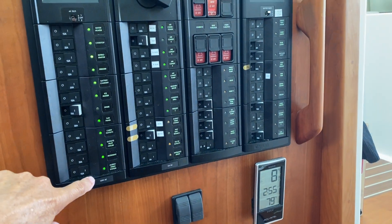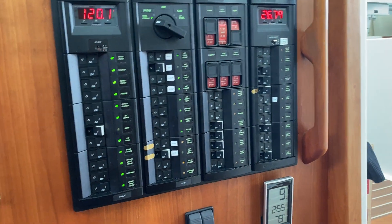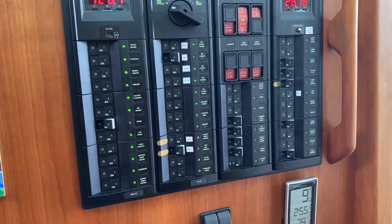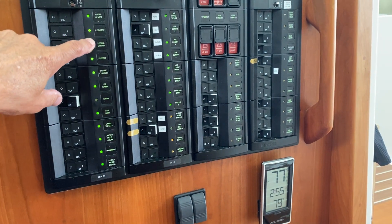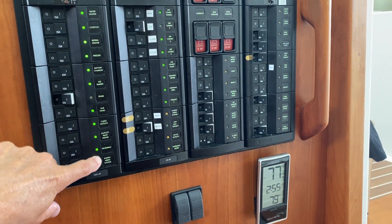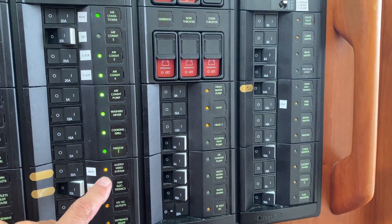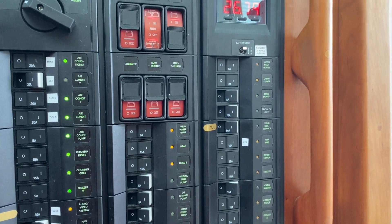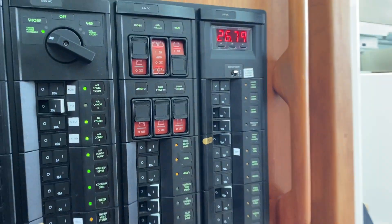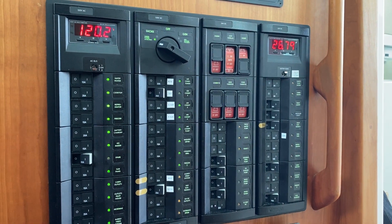Everything on this panel is 120-volt AC. You'll notice something that it took me a year to figure out: all of the AC lights on this panel are green, and the DC loads on the panel are orange. So if you ever wonder whether a switch is off your battery or off AC power, that's a quick reminder of what it is.